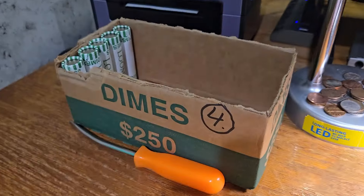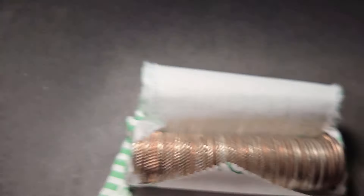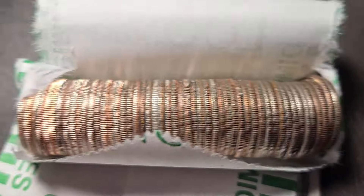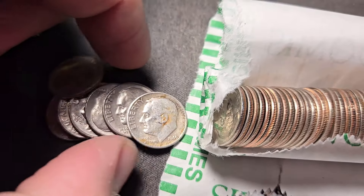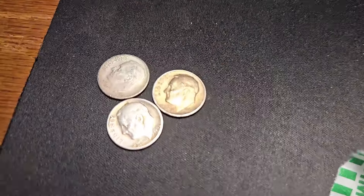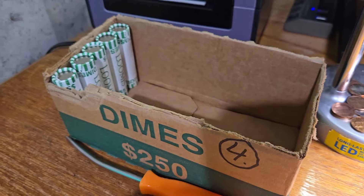Roll number 45 of box four — we already have two silver dimes. I think we're going to have another three silver dime box. Box three had three silvers, but who knows? We could have more. That's definitely a silver dime here on roll 45. Glad we're on the silver, guys. First year — 1946, Philadelphia! That is the third silver dime here for box four. Five rolls left in box four. Let's keep on digging.